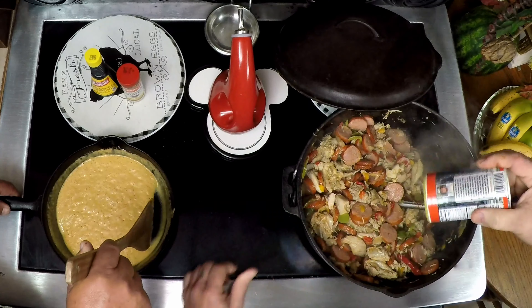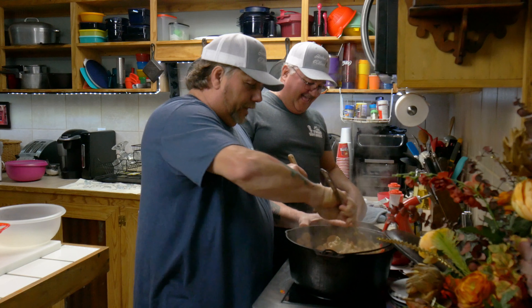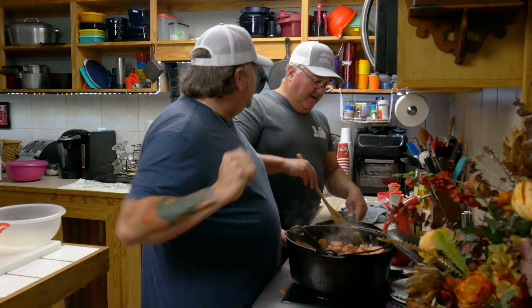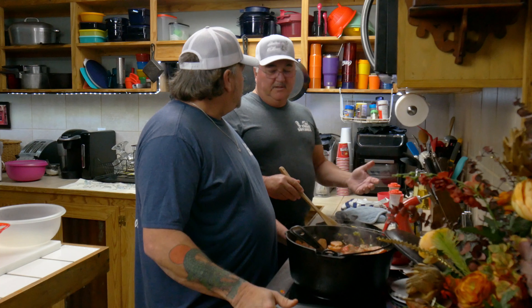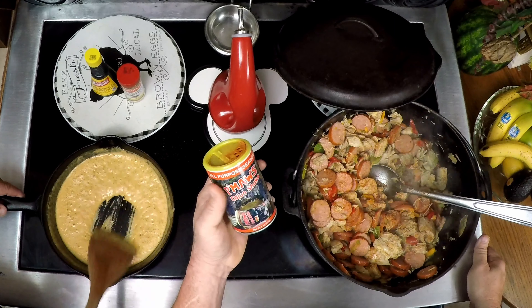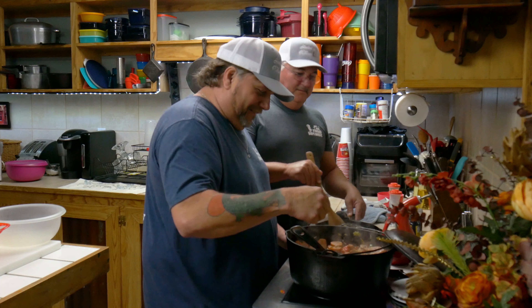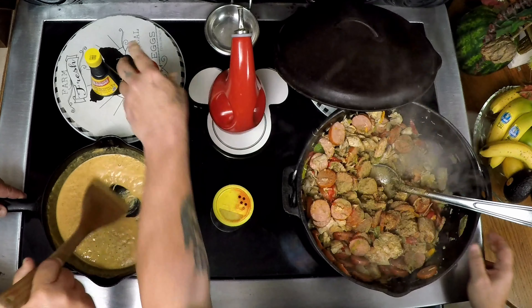Look at that, guys — I keep putting this Cajun Shake in there. That's just putting it into another gear. You put all you want because it's not salty and it don't have a lot of heat. It's actually got less salt than most, and it's got a little bit more garlic, which you gotta have some garlic. You like gumbo filé? Yes, I do. Here, take your taste. Gumbo filé — that's good, yeah.